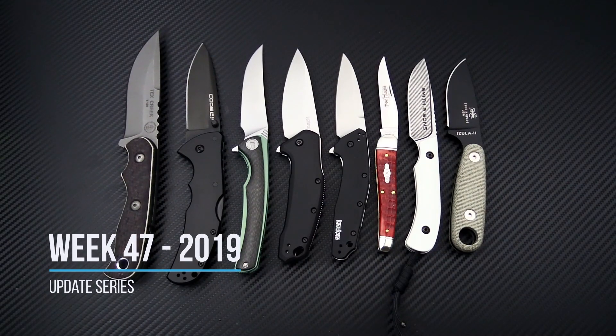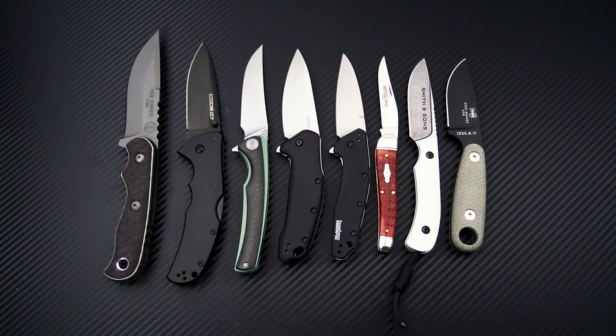Tyler here with GP Knives, and we're back again for the Week 47 weekly update. This week we have a bunch of promotional deals running through Black Friday.